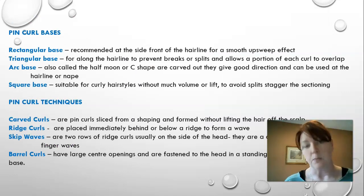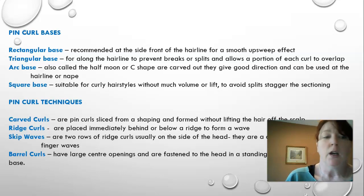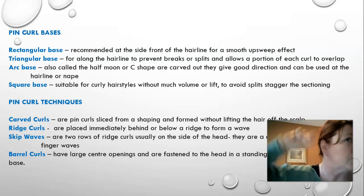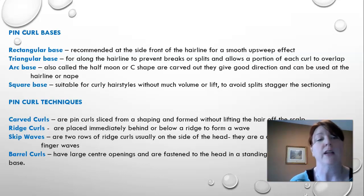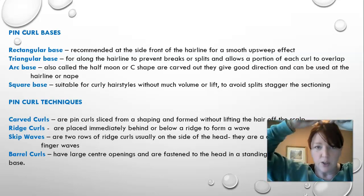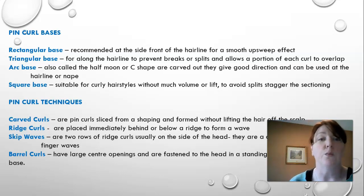Pin curl bases: the base is the part of the pin curl directly on the scalp, and how you create it makes a difference in how the curl looks once completed. A rectangular base is recommended at the side-front of the hairline for a smooth upsweep effect. A triangular base is used along the hairline to prevent breaks or splits and allow portions of each curl to overlap — you take triangular sections alternating up and down so you don't have perfectly straight lines when you brush out your style.